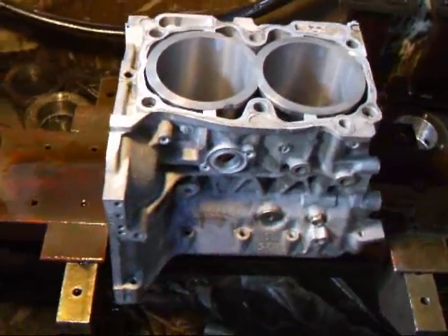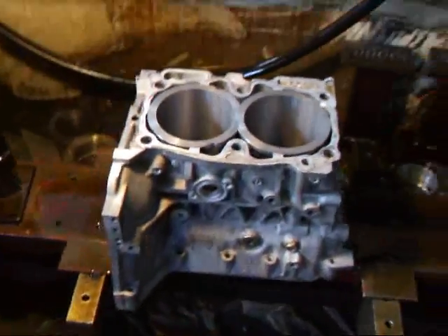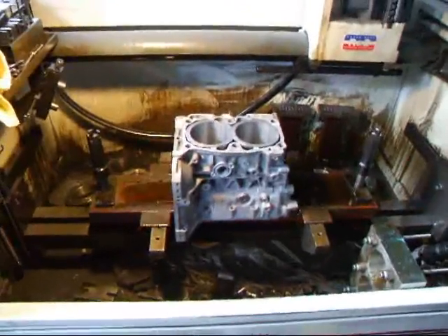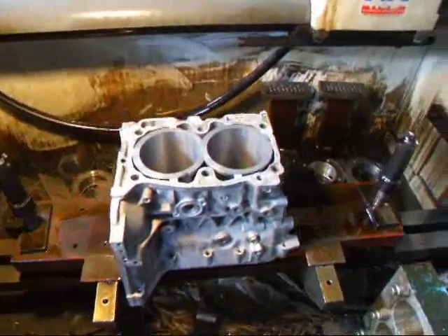The block is off the milling machine from boring and now we're ready to do the honing process. We're using a special fixture that we developed for doing these Subarus. It works out quite well actually. We'll show you how the honing process is done.